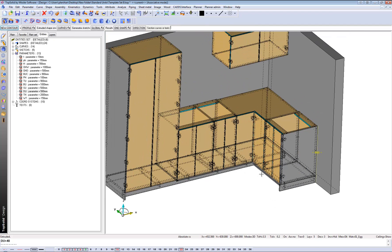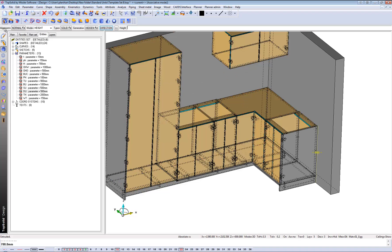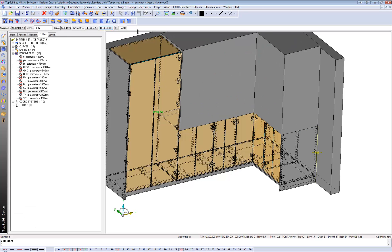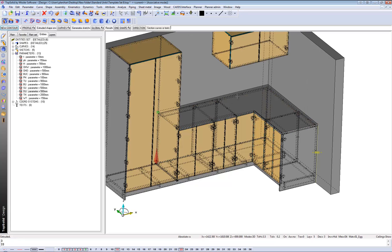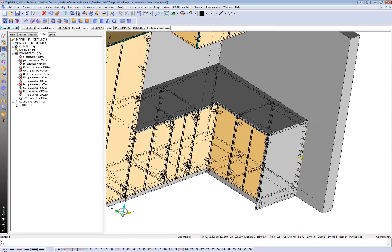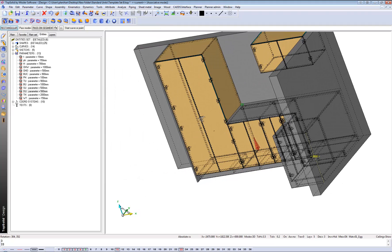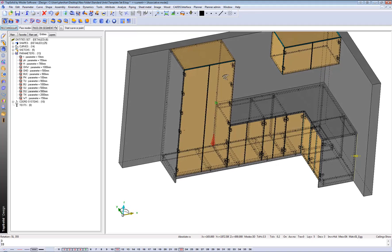Now let's create our benchtop. I've got that sketch made. I'm just going to make sure that I'm picking the right face I want my benchtop to work off of. I want thickness - maybe 33 mils. Enter. And there's my benchtop running flush with my end panel there. Now maybe another change I might need to make - that I should have made at the beginning - is this unit has to come in 18 mils, because we also need an end panel running from the kicker right to the top of my tall unit.